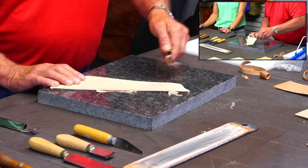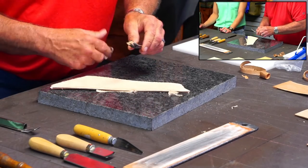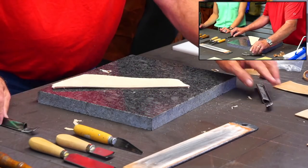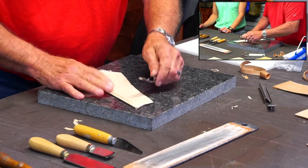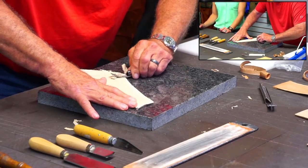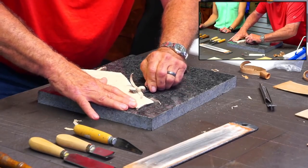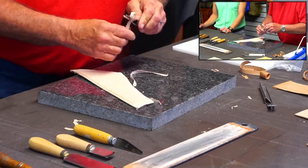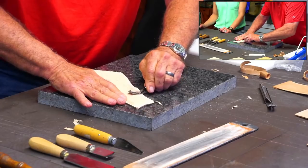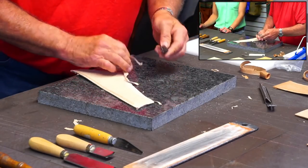Ideally you pull this tool. Since I'm left-handed using it with my left hand, I can't pull it, but I'll show you the one that I've modified to use left-handed. See, I'm pulling that towards myself. And you can use a lot of finesse with this tool. I like it. I use it for a lot of things.